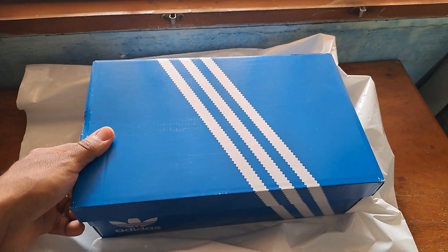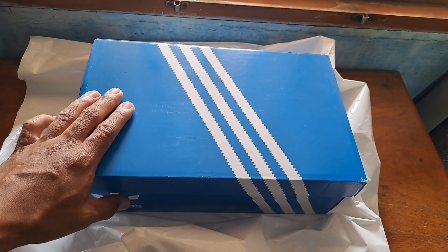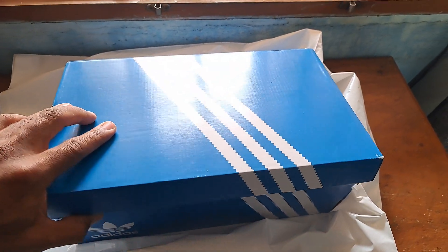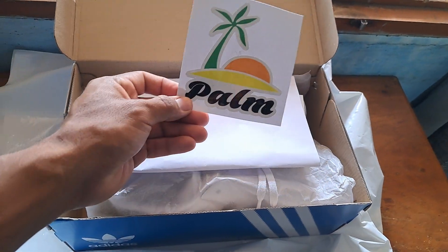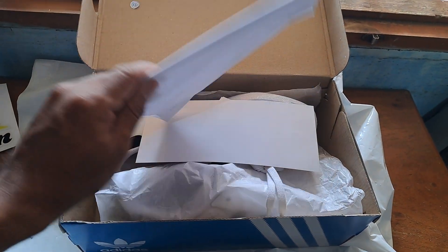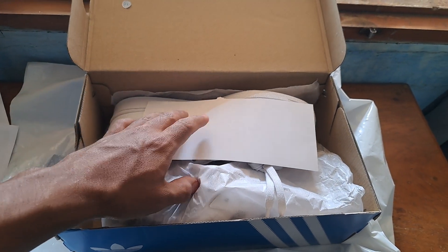Here is the pair of kicks. You can see it's the regular blue box with the three white stripes on it. And then let's get to the actual pair. Oh look, a nice sticker from the store that I bought it from — that's the name 'Palms.' And this is just a receipt, and here we can actually see what is this — a warranty. Perfect.